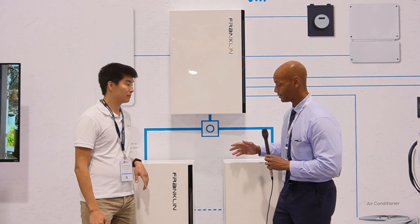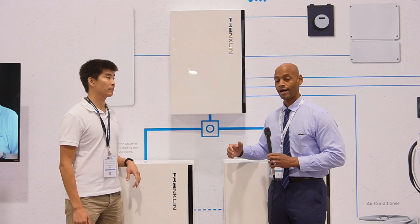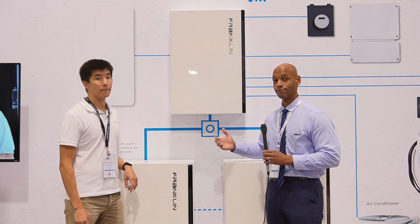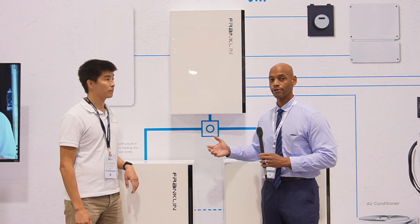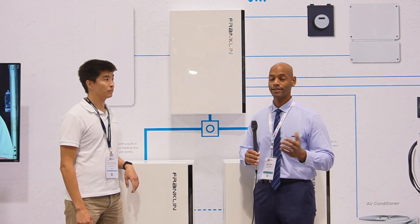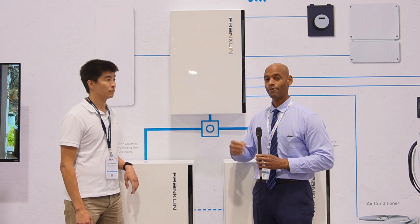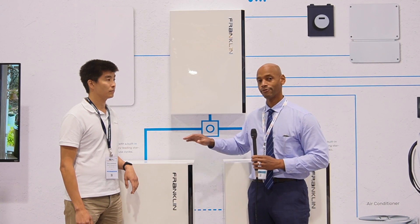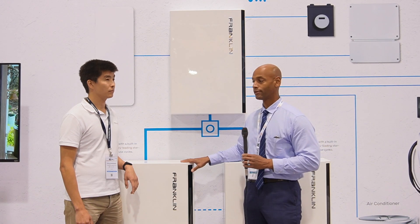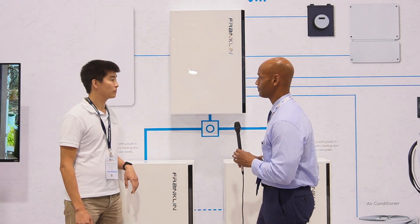What I'd like to touch on is what installers need to know about installing the Franklin whole-home battery, and how it's different, and how it's frankly cleaner than installing a lot of the other home battery systems on the market. Over the years I've had a chance to install probably a dozen different home-backup battery systems, and I want to show you why I'm so excited about the Franklin battery in particular. Doug, if you don't mind, walk us through the different components that we're seeing here on the display.